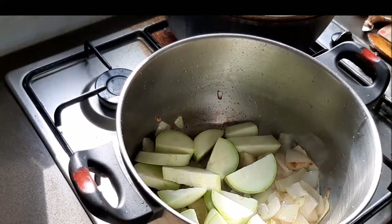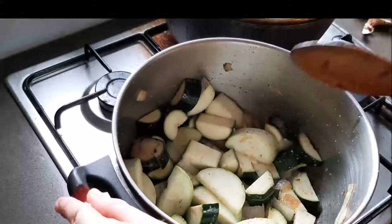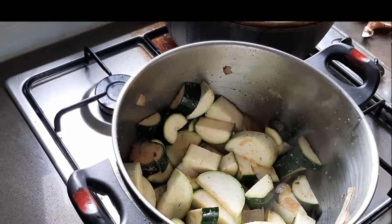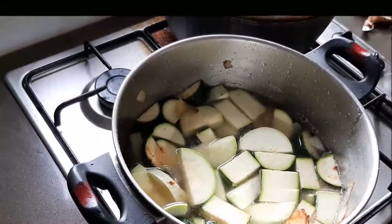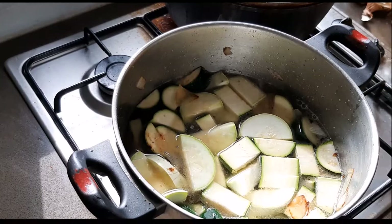Then we're going in with our vegetables — our zucchini and potatoes. You can do whatever ratio you like, just keep in mind it's the potatoes that make this dish super creamy when we blend it all together, so I'm adding a bit more potato than I usually would.